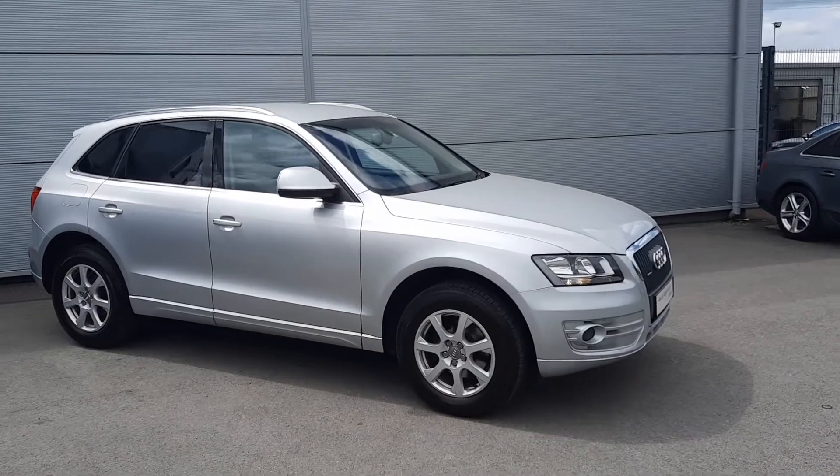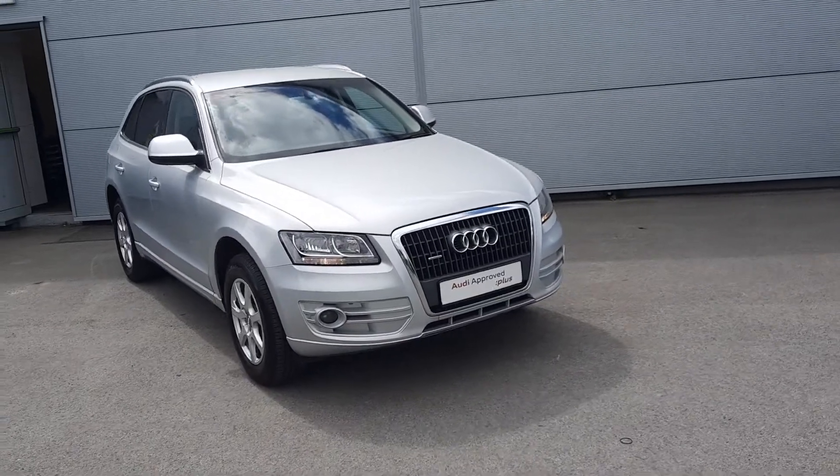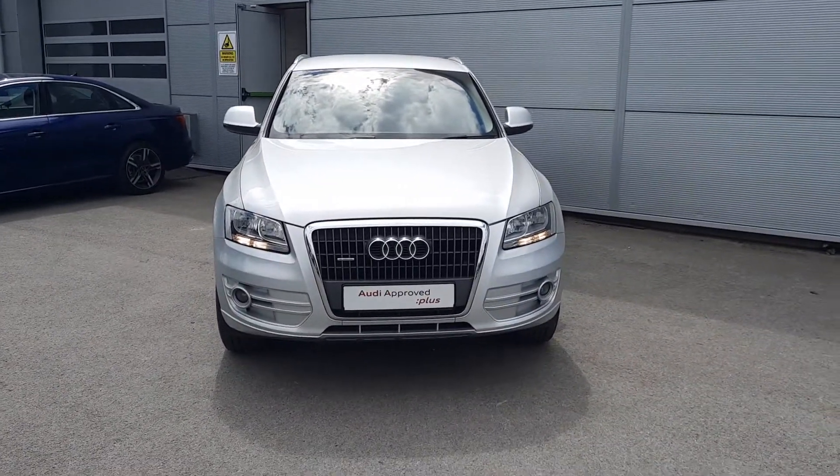Hello guys, I'm from Audi Approved Toyota. Today we've got this 2011 Q5 for you. It's a 2-litre diesel, 143 horsepower, Quattro SE Q5.